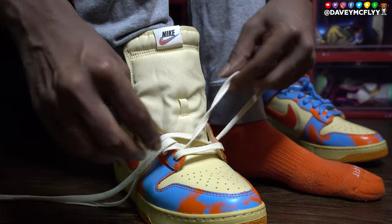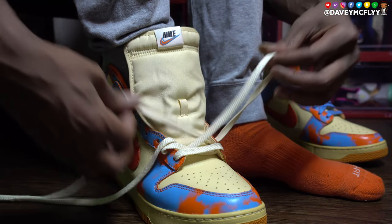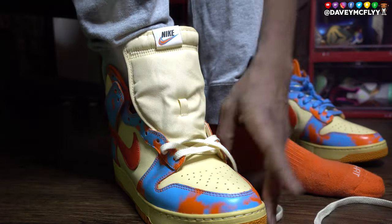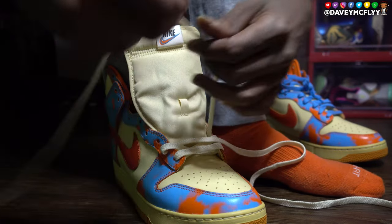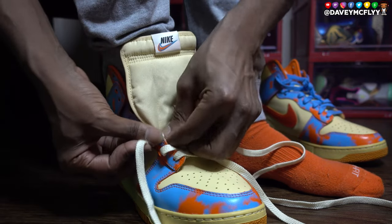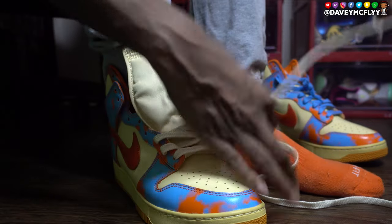I go ahead and lace them on foot — sometimes I'll lace them up in my lap or in my hand too, it just depends. But with these, I noticed without any laces they were kind of snug, so I wanted to lace them up on foot and make sure I had enough room to do what I need to do.